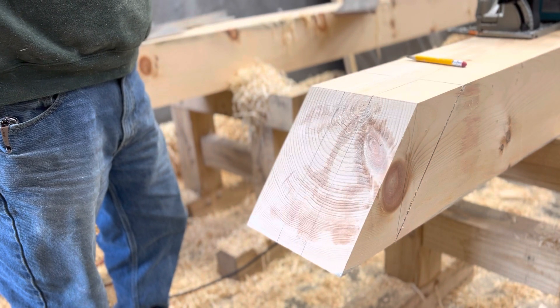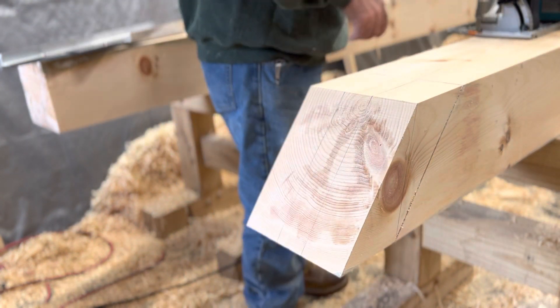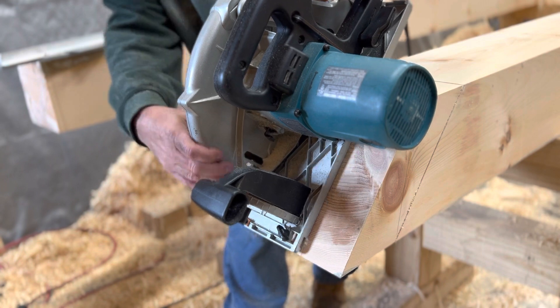All right, I'm going to demonstrate cutting this drop cut. We'll cut out both pieces and we'll see what it looks like. I've already set the saw depth, but I'm going to double check the depth. My depth is good.